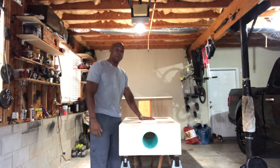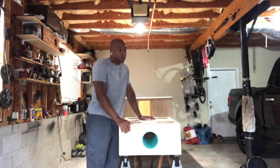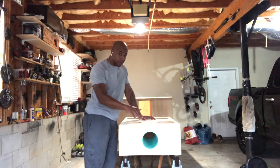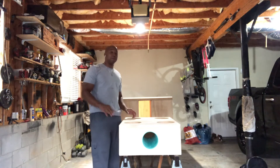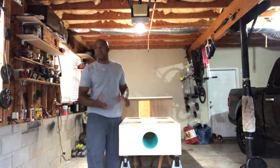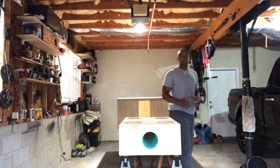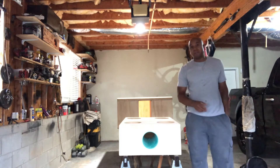He wants performance. Sometimes with slab vehicles they look nice but sound like shit. He came to NBE to get a box that's going to perform and play real low. This enclosure is tuned to 31 hertz — 6.5s are tuned very low because they have no problem getting the upper frequencies, but because of the small spider they drop off severely under tuning, real quick.